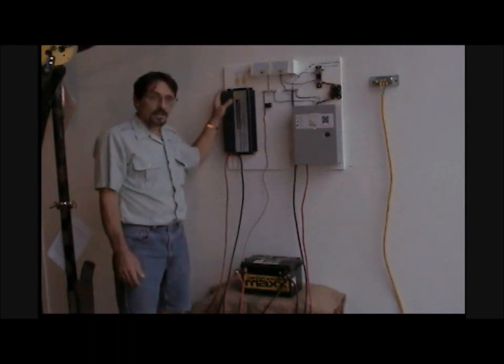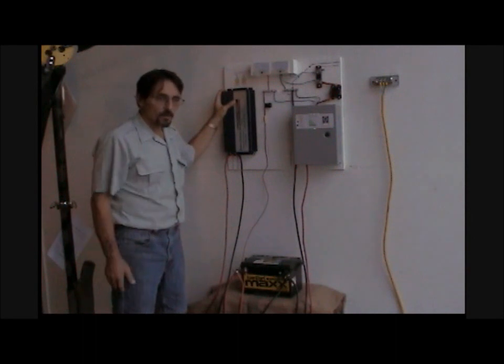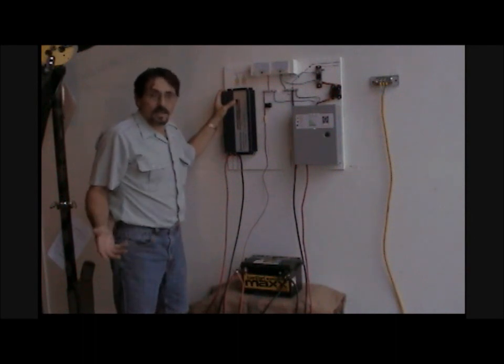The same thing — 12-volt, 1200-watt — in a pure sine wave inverter can be $800.